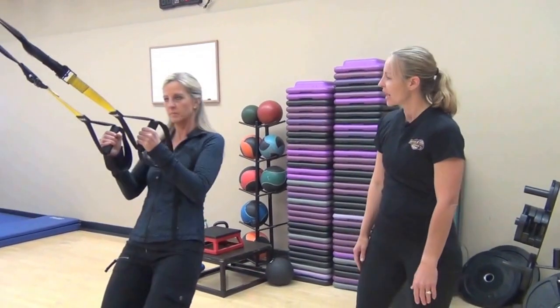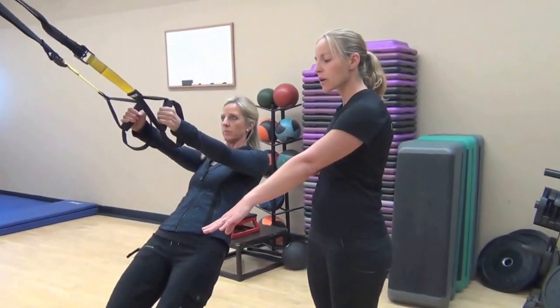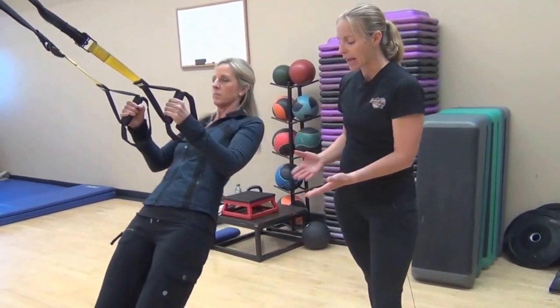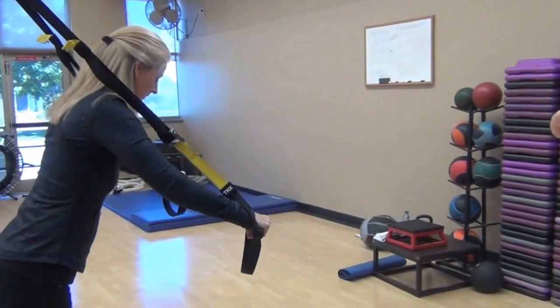This is Karen. She's going to demonstrate how we go from a row, and you can make this harder or easier. You can step closer and get lower and make it a little difficult. As it gets harder, you come back a little bit. And then we can change — we can go into our chest press, which works the front side of the body.